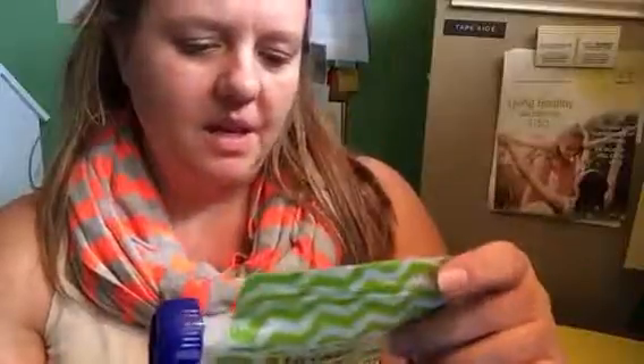It's reusable, refillable, and great for on-the-go snacks. It is dishwasher and freezer safe, BPA free, holds six ounces, and microwaving is not recommended — which is really nice because it says so right on the back.